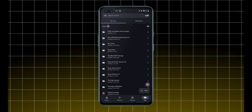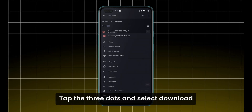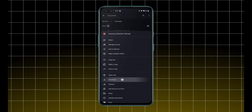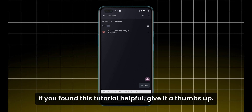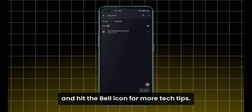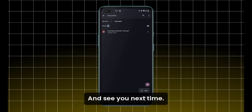You're all done. To download the PDF, tap the three dots and select Download to save it to your device. And that's it — you've successfully scanned a document using Google Drive. If you found this tutorial helpful, give it a thumbs up, subscribe to Andro Customizer, and hit the bell icon for more tech tips. Thanks for watching and see you next time.